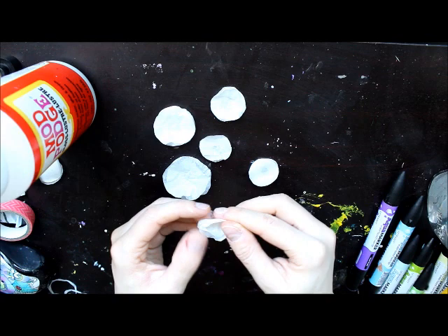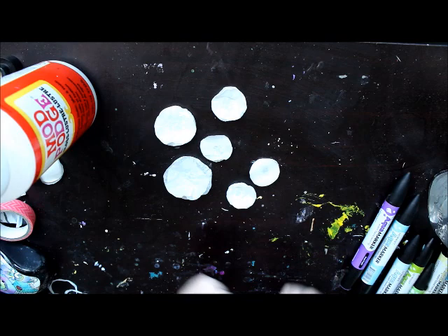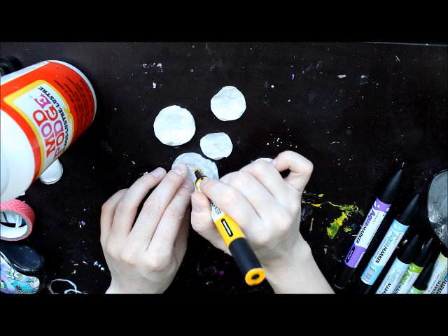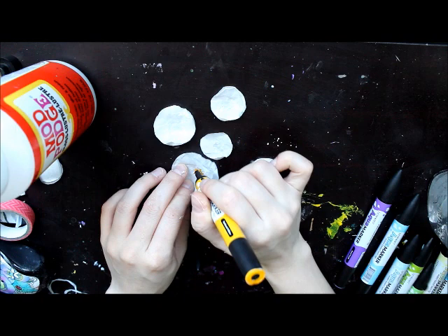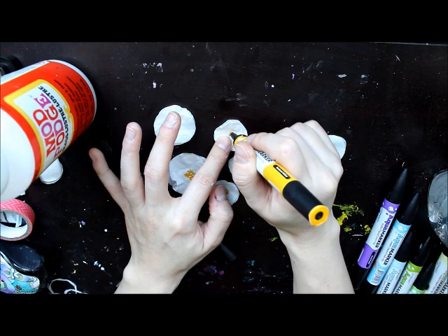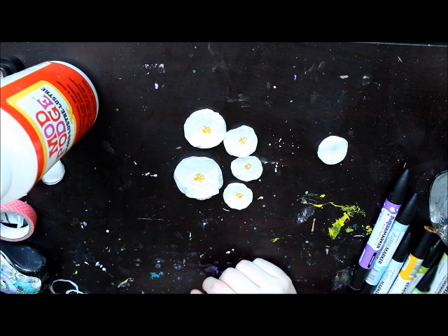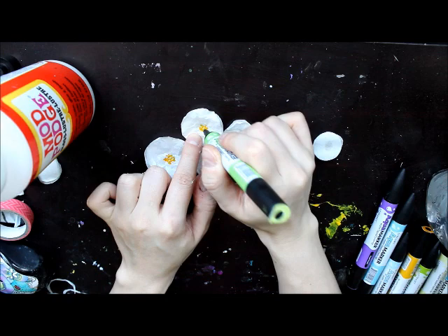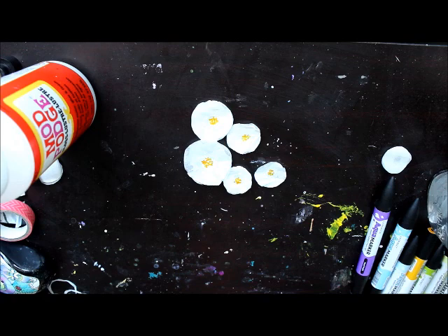Now to give our flowers some life, I'm going to use my yellow aqua marker and just define the middle of them by adding some dots to make that little center seed part. Then I'm also going to take a light green and do a couple of dots in the middle — maybe three on each one — just to kind of break up that yellow a bit. Okay, so we have these five gorgeous looking little poppy flowers.